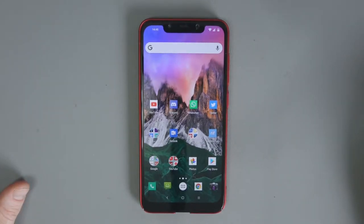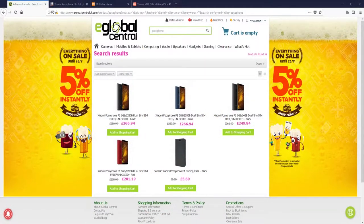I bought mine from eGlobal Central, a company based in Hong Kong that ships to Europe so you don't get hit with customs. The one I've got — I actually paid £284 delivered. It's actually come down in price, which is an unbelievable price for this phone — about £20 cheaper over the last two weeks. It's even cheaper if you don't want 128 gigabytes.